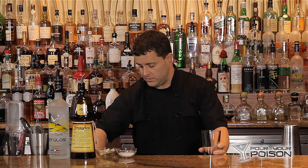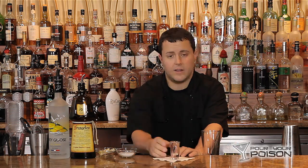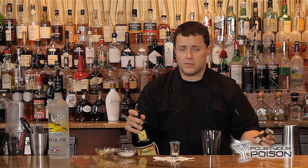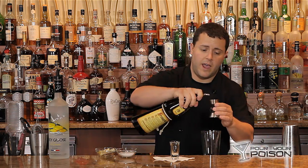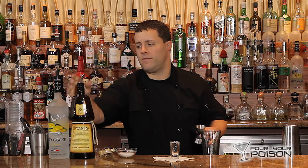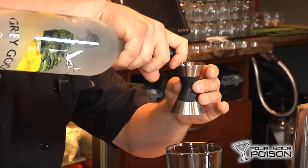Pint glass for shaking, shot glass for drinking. We're doing equal parts — depending on the size of the shot glass, I'm using one ounce total. We're using a half ounce of Frangelico and one half ounce of Grey Goose citron.